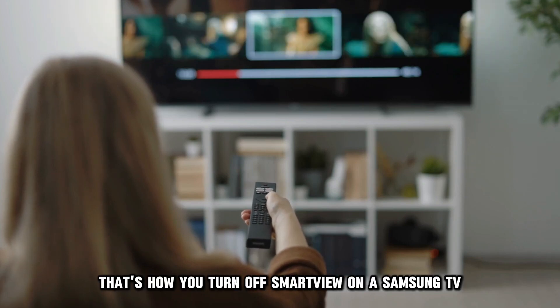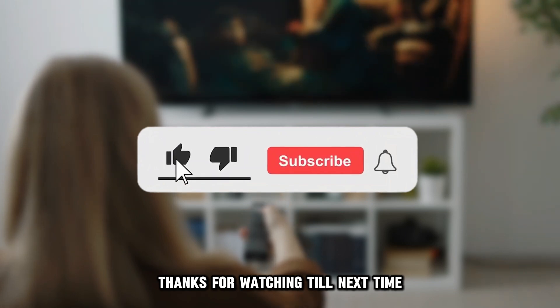So, that's it! That's how you turn off Smart View on a Samsung TV. Thanks for watching! Till next time!